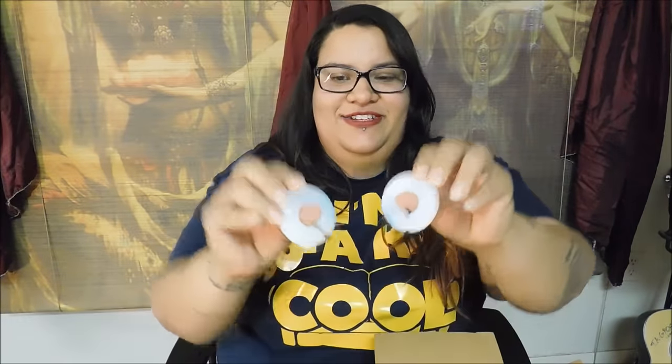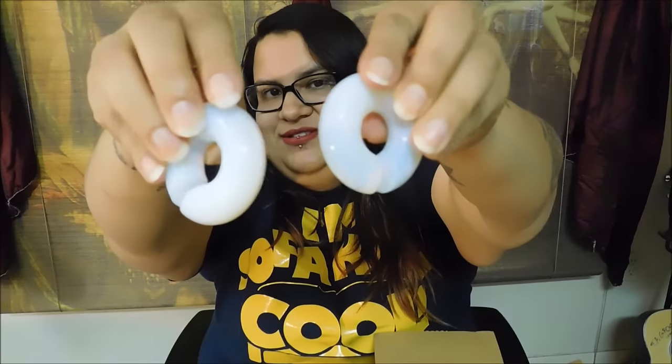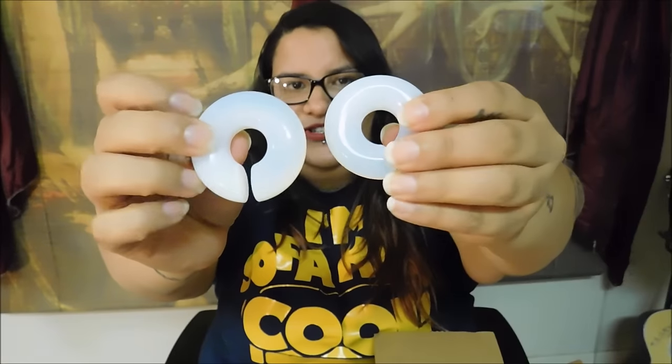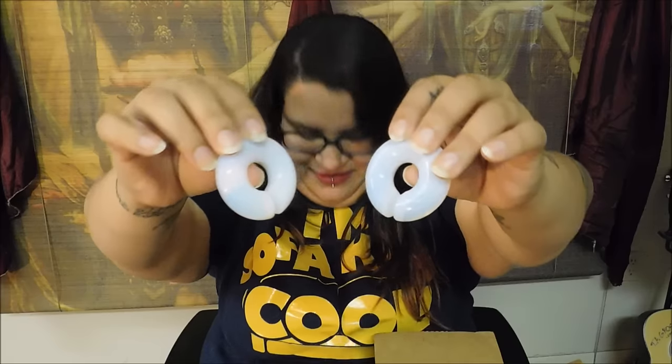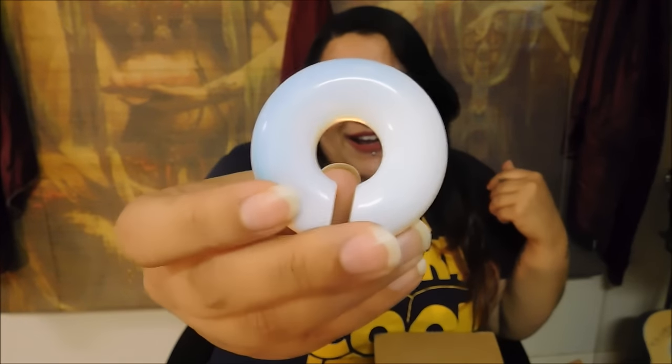Oh, look at these! I ordered these Opalite Cat Eye plugs because I got the Aqua Cat Eyes and liked them so much, and I love Opalite. I'm going to try to turn them so maybe you can see a little bit of the color variation. From where I'm standing I can see pink, some orange, and some yellow. I'm trying to be really careful with them — I don't want to drop them, I'm on cement right now. These are so nice. Arctic Buffalo, y'all are blowing my mind right now.